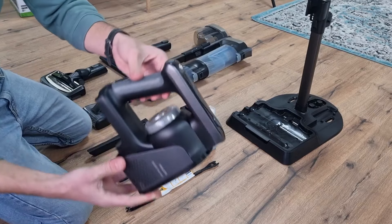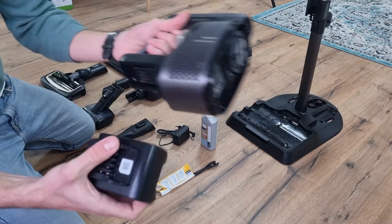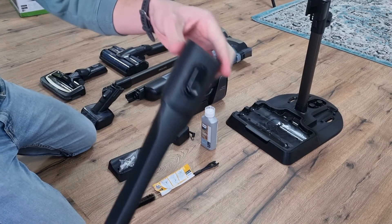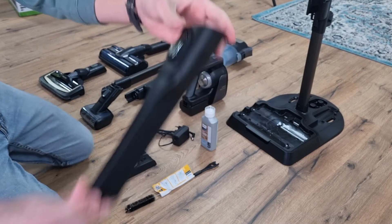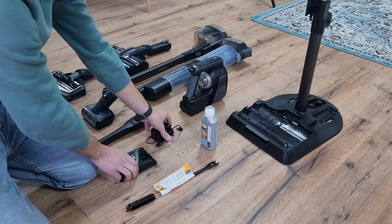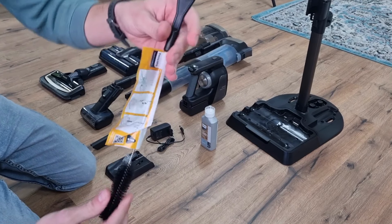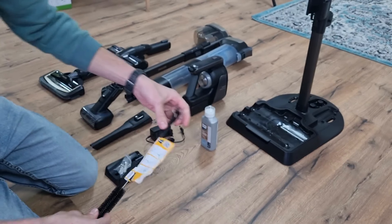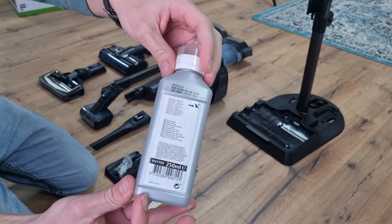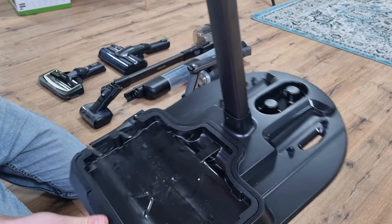This is the interchangeable handle with LCD screen where you can click the battery in, which has a battery life of about 46 minutes. There's also a motorized mini brush and a crevice tool for vacuuming hard-to-reach areas, and of course you get a charger and a wall holder with screws and plugs. This is the cleaning brush with which you can also unscrew the roller brushes. I also discover a floor cleaning solution in the packaging.